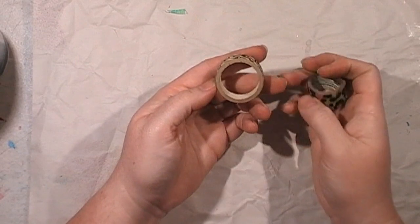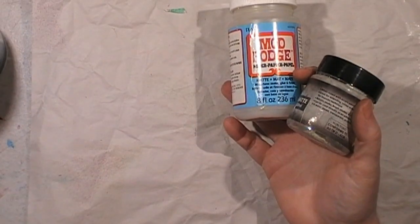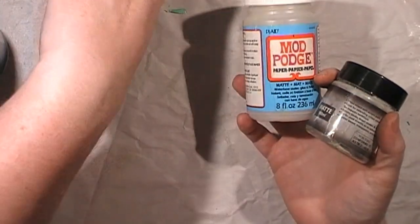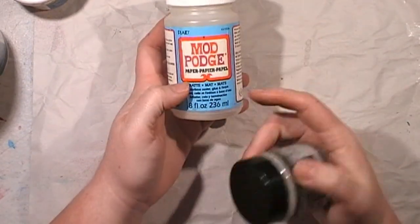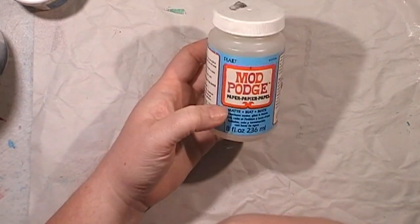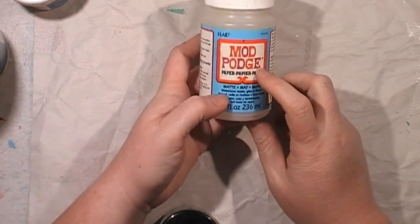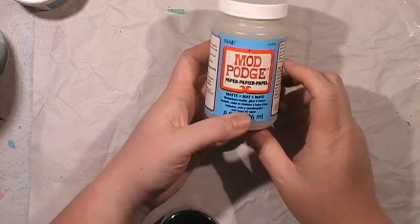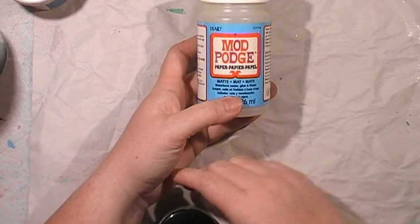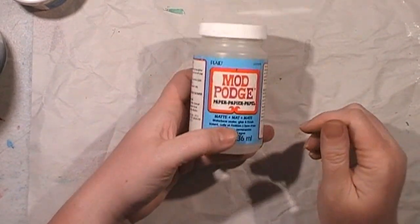Trying to use up a lot of the washi tape because again it has a shelf life. Been going through some matte gel mediums. Mod Podge — I've got a bit of that to use up, this is the paper version of it. The thing I don't like about it is it's not totally clear. Ideally I'd love to buy Liquitex all the time but the budget won't suffice, so I just grab whatever's cheap and whatever's going. Got a fair supply at the moment of different things to use up.